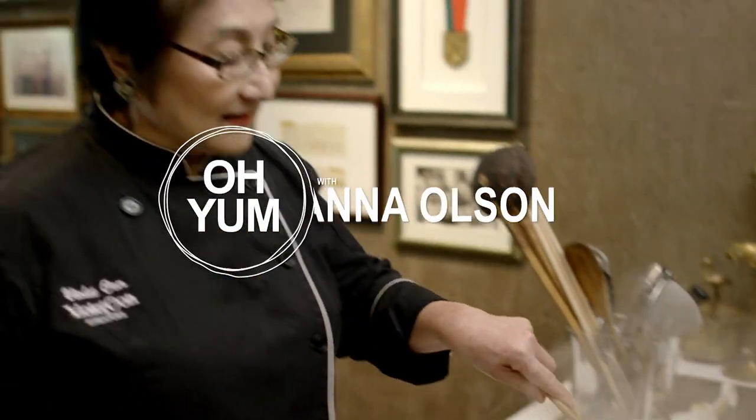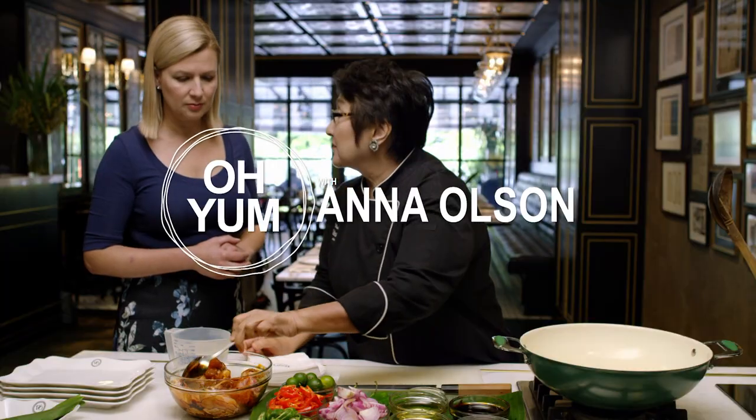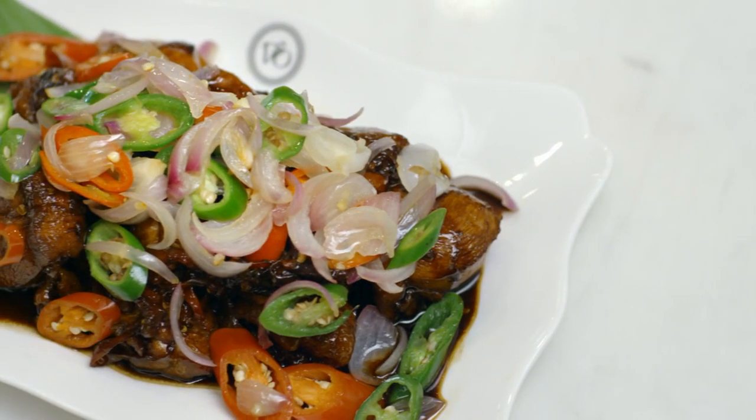I'm thrilled to be visiting with Chef Violet Oon, the matriarch of Singaporean cuisine. She's already shared her recipe for chicken tempera, but I'm eager to try more. You're a woman after my own heart — we're making dessert.